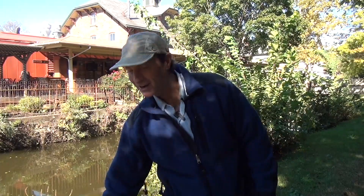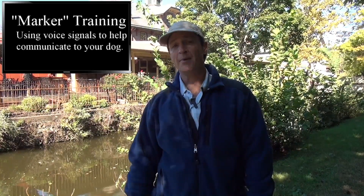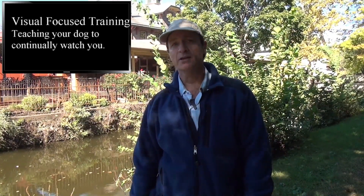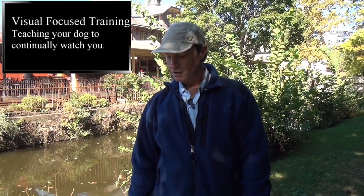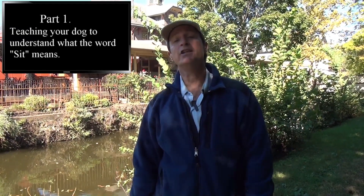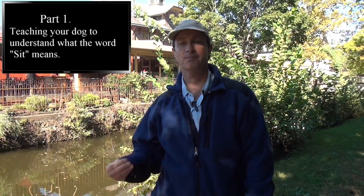My dear friend Sassy and I are here to help teach you the marker training system of how to sit your dog. It's not based upon focus training as much as teaching the dog to learn how to listen to commands. The first part of our lesson, I'm going to be teaching you how to teach your dog by allowing the dog to learn the word sit. I'm not that interested in having the dog sit without being formally taught, so I'm going to be doing all of Sassy's thinking when I teach her how to sit today.